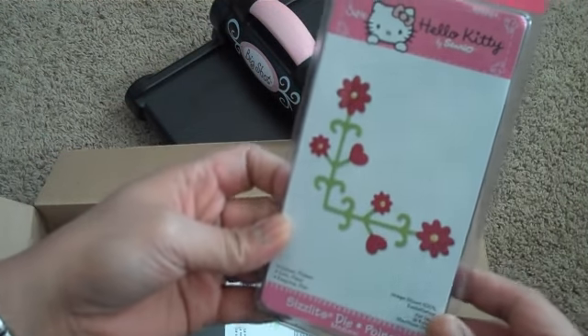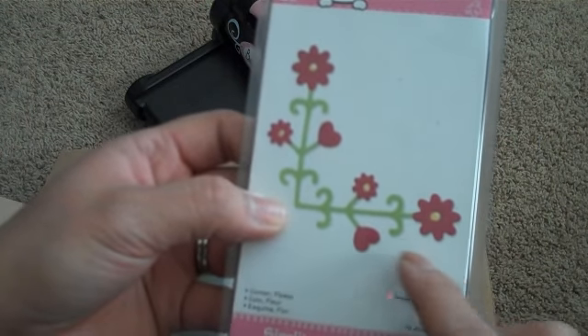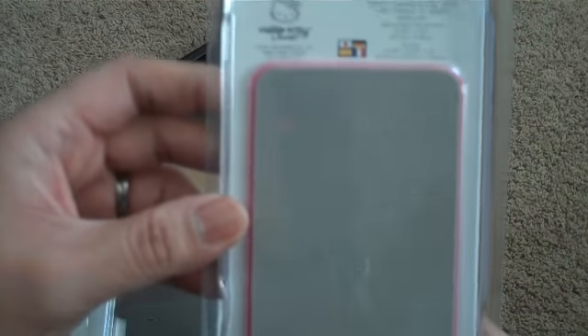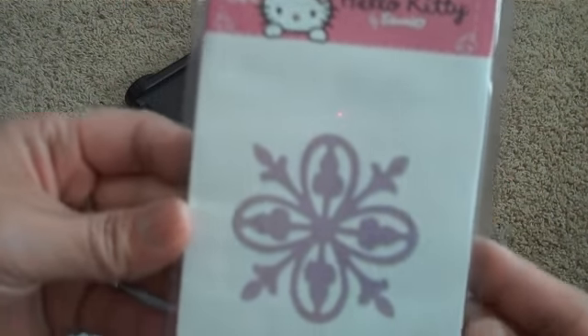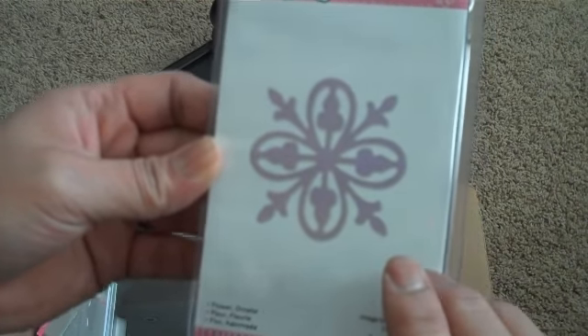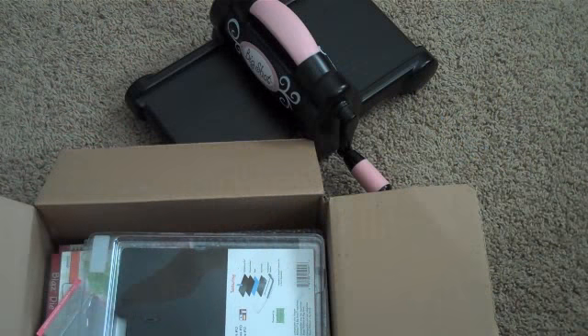So I got this Hello Kitty accessory die. It's a Sizzlet and it's called the Flower Corner — really cute, it's got little flowers. And then I got this Hello Kitty one. This is really pretty. It's another accent Sizzlet and it's called the Ornate Flower.